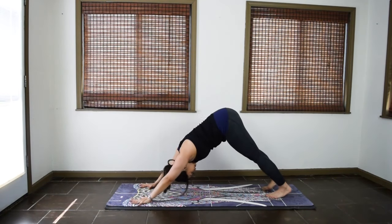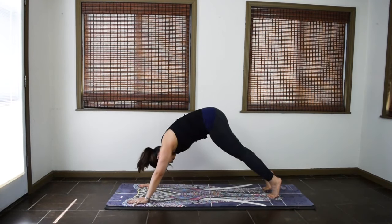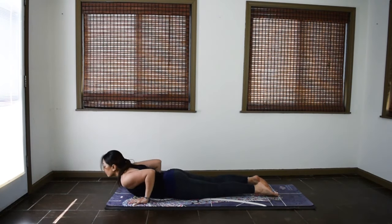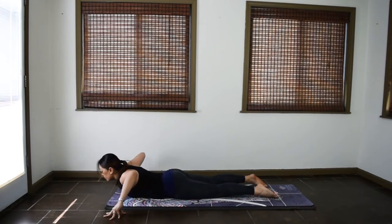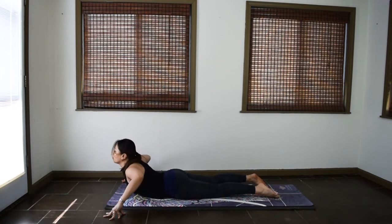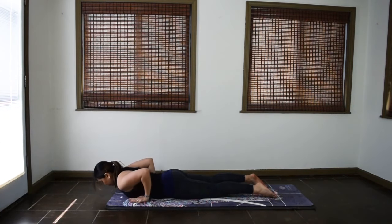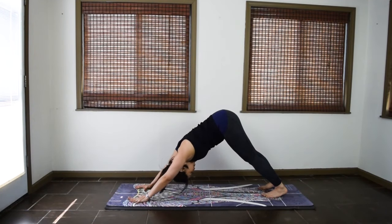Step back to downward facing dog. Inhale, lift the heels. Exhale, wave to plank. Inhale, drop the knees. Exhale, lower down. Modified chaturanga. Cobra waves. Inhale, lift. Exhale, lower. Two more. Inhale. Exhale. One more. Inhale. Exhale. Hands under the shoulders. Inhale, come up for cobra. Exhale, back to downward facing dog. Pause a few moments.